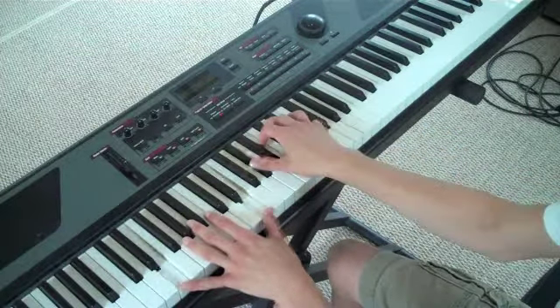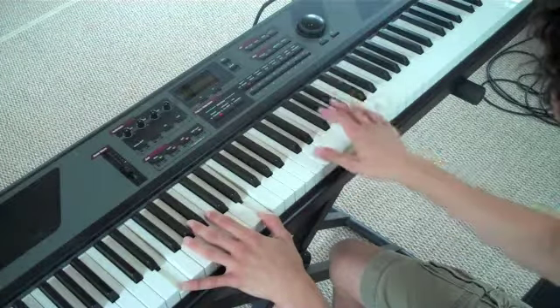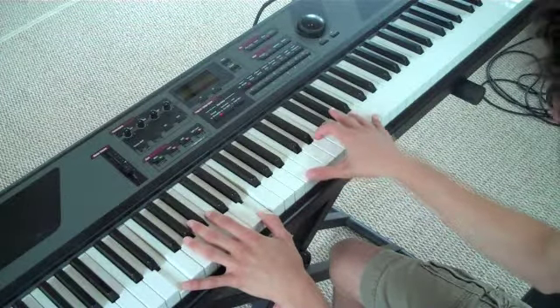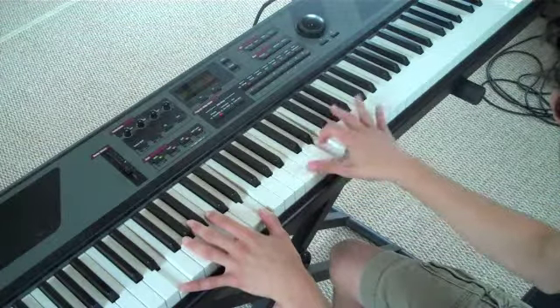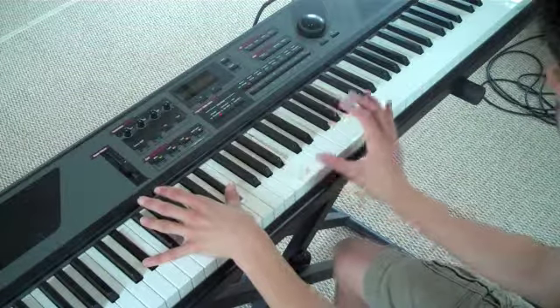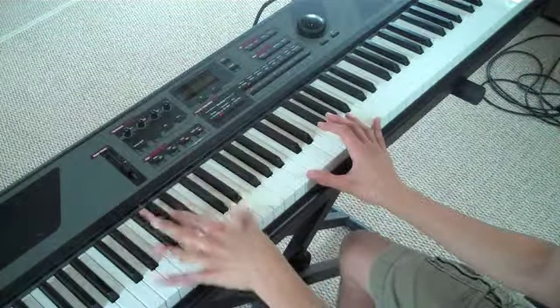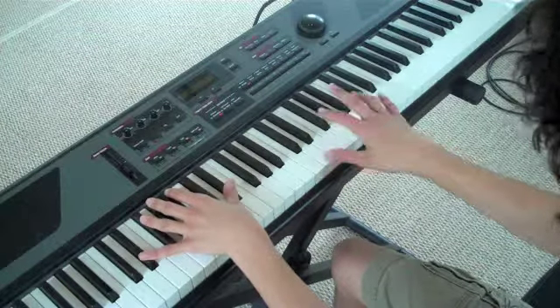Just like that. So same thing with the octaves in the right hand, it's all like that. Here you're doing B octaves, and D-sharp here, with F-sharp and A.